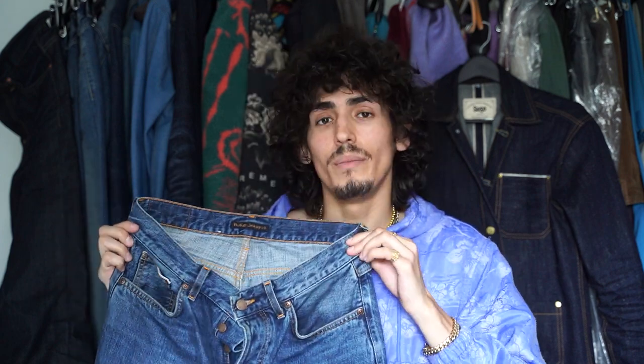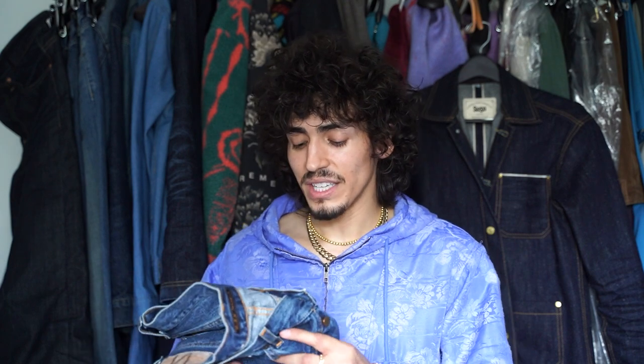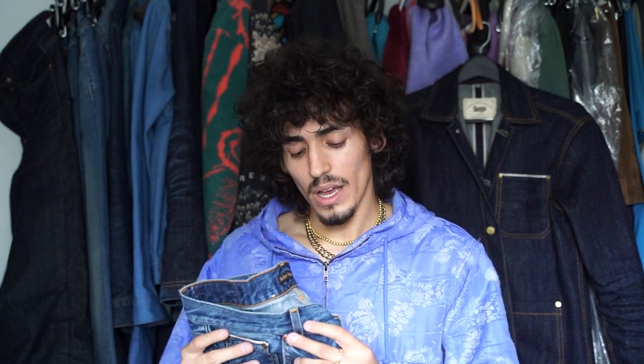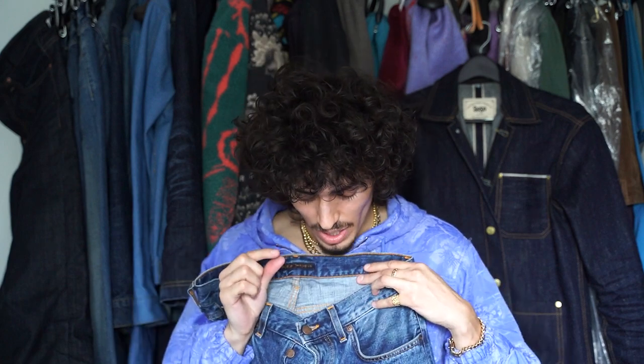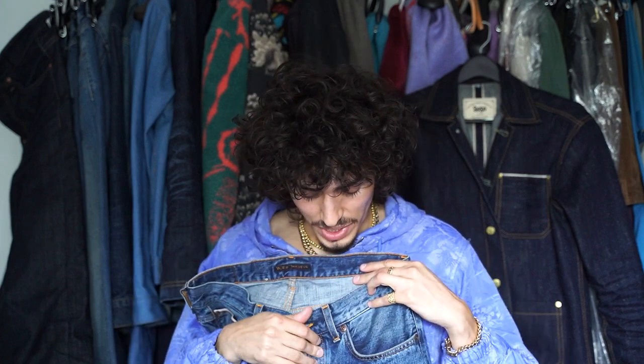Another thing I love about these jeans is that they are a 14-ounce denim, but they don't feel too heavy. I think a lot of that has to do with the washing effect — they honestly feel more like a 12 or 13-ounce to me, but they still have a lot of heft. I love the very minor slubby character that the denim has; it just has a little something to make the color pop and brighten up the blue.